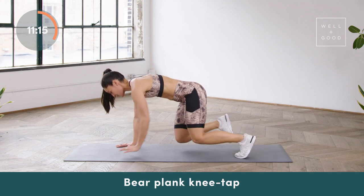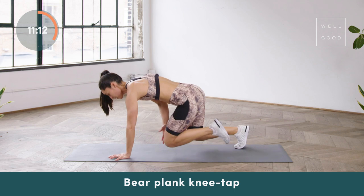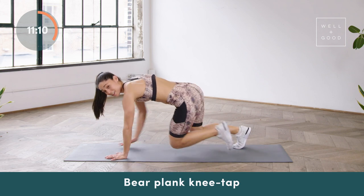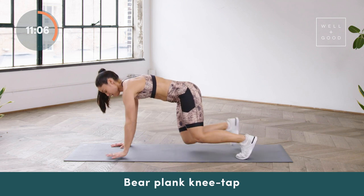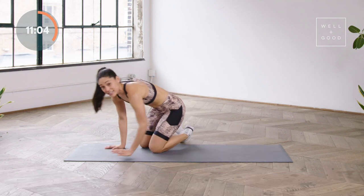Knees are just above the mat — you're tapping opposite knee, opposite hand, keeping a straight line from the head all the way to the hips. Almost there, and then go ahead and lie down on your back.